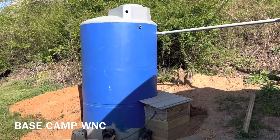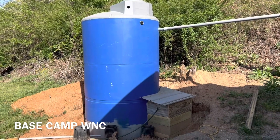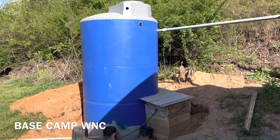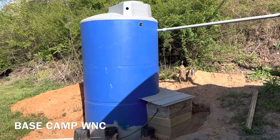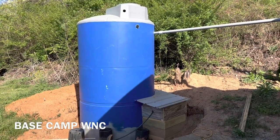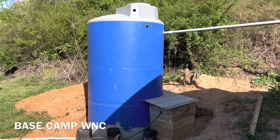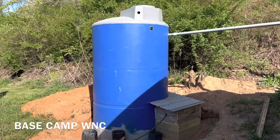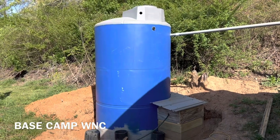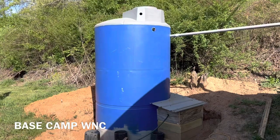Welcome back to Base Camp WNC. We're on this job — took a little while to get this thing done, but we've set up a rainwater collection system just to be able to irrigate into a greenhouse. They have no well water here, so we're collecting rainwater and we'll be able to fill it up with the irrigation system, but it pumps out of a pond. We'll take you along for the build.